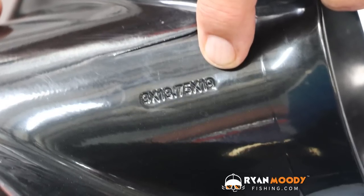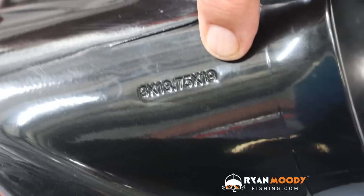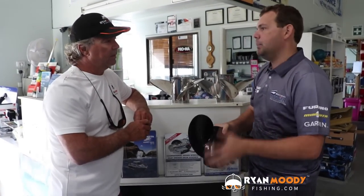The three stands for the three blades of the propeller. The 15 and three-quarter is the diameter of the blade, and the 19 is the pitch of the blade.